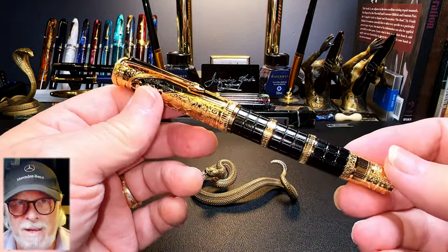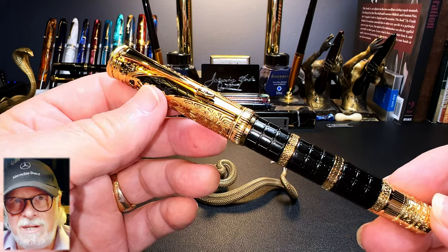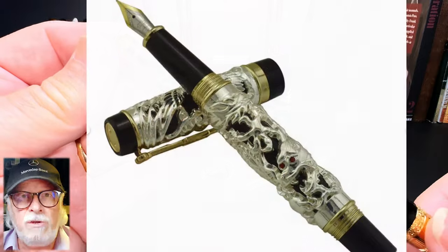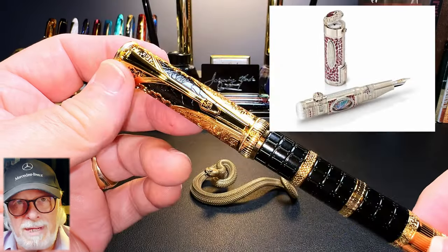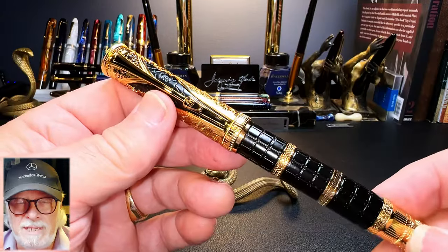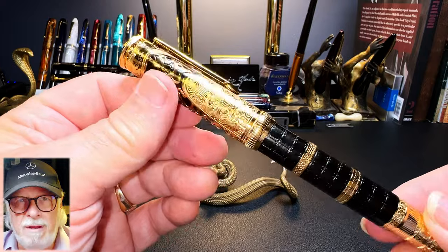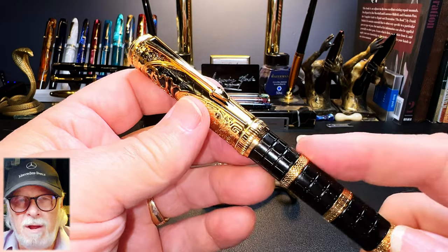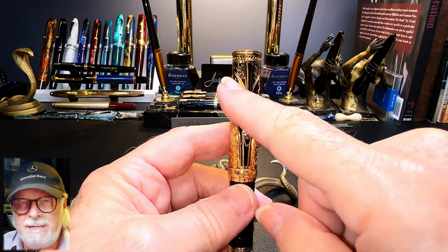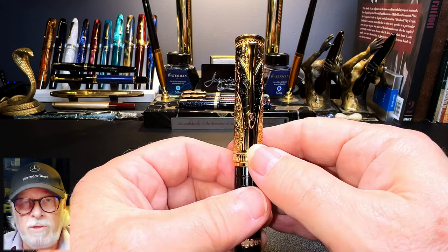Some may look at this pen and claim it is over-the-top ornate, but I think it's extremely well done. Yes, it is ornate, but the ornamentation is balanced, well thought out, and very attractive. It's nothing like some of the gaudier Chinese pen designs from Jinhao like the dragon phoenix series, or Mont Blanc's Orient Express, or Monte Grappa's Game of Thrones. Hongdian says their design is based on armor from the Qin Dynasty — you can see body armor on the barrel and a helmet design on the cap.